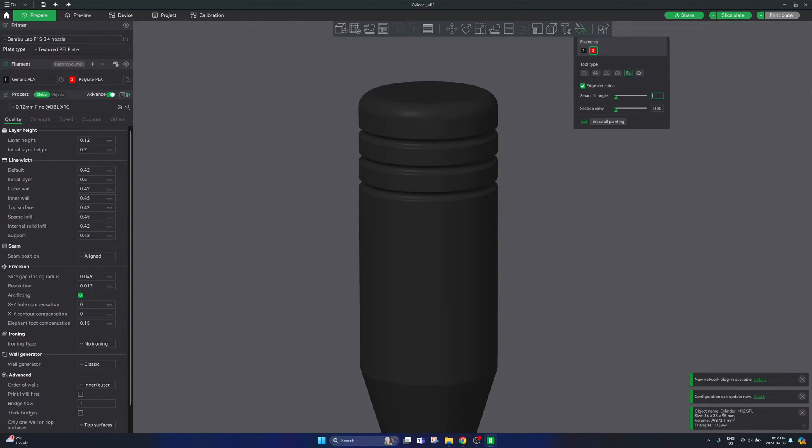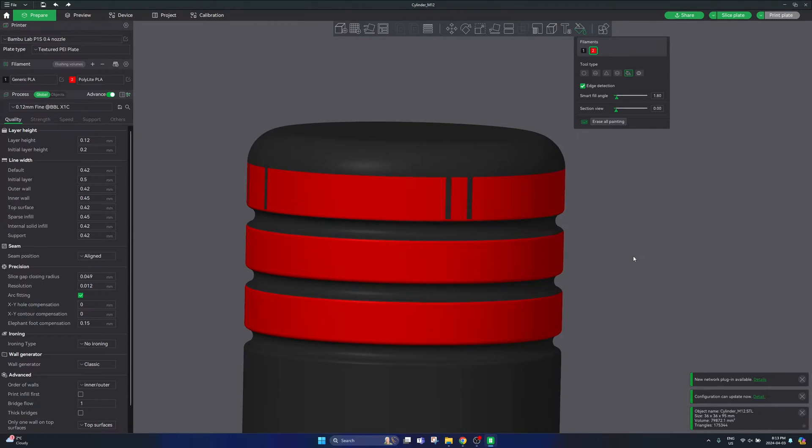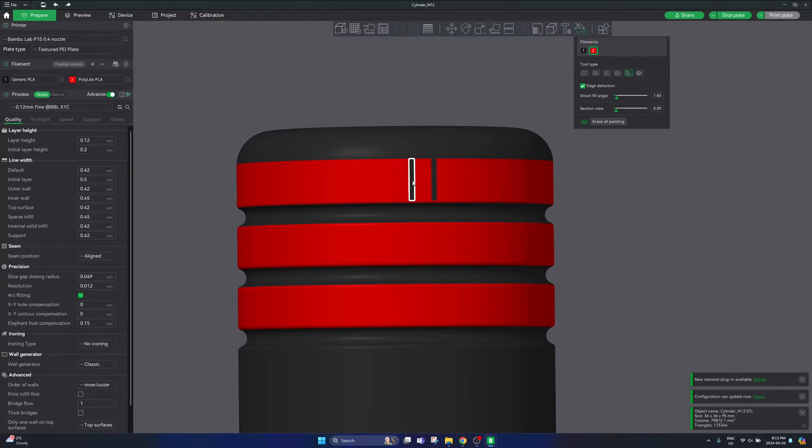We're going to select a fill value that will allow us to select the parts of the print that we need. In my case I found that using a 1.8 degree fill angle will allow me to select the different flat sections of the part that I would like. Sometimes it won't detect every single surface you may expect, so you can go ahead and fix those little errors it may have made.